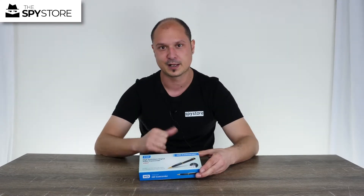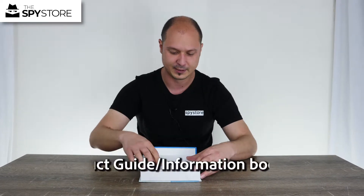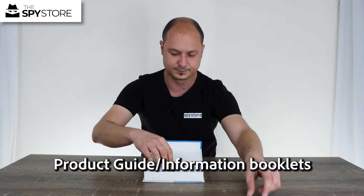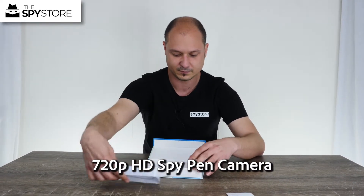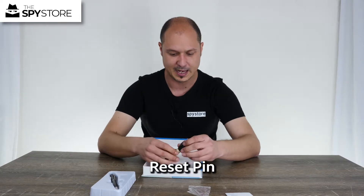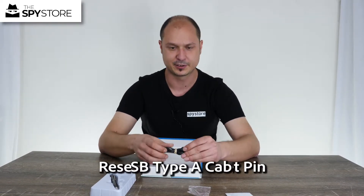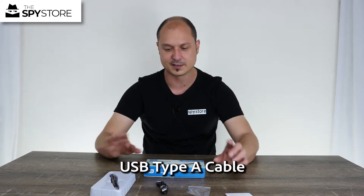Let's go ahead and open the box and I'll get you to come around this side of the table and we'll show you how to operate it. Inside the box we have our instruction manual, the pen itself, a reset tool, and the USB extension cable to charge it up. Pretty simple little device — as with all the pens there's not a lot to them.